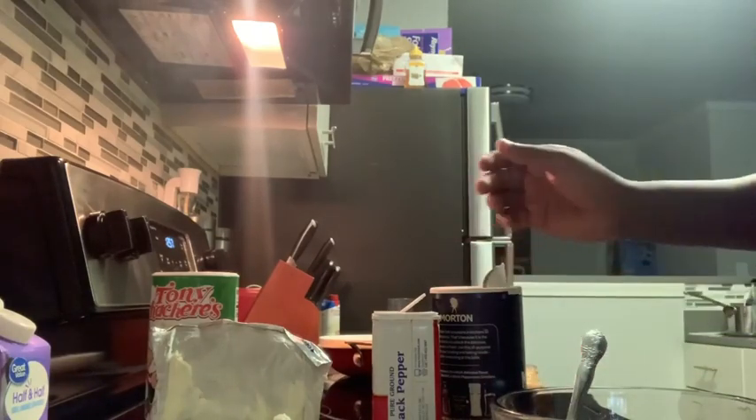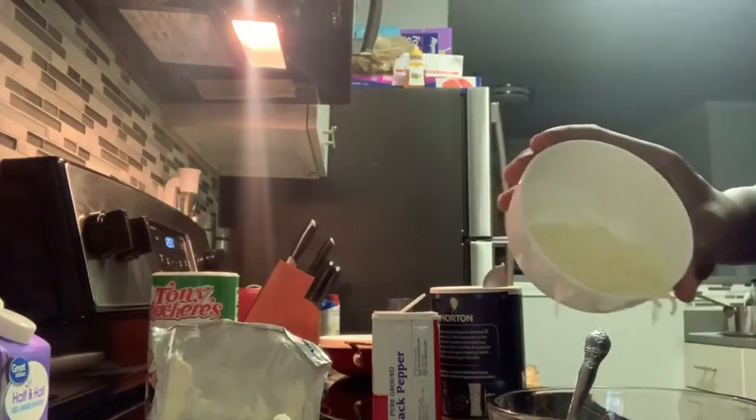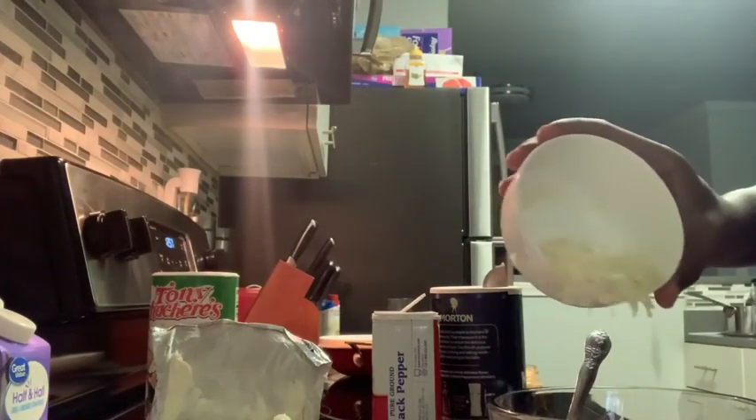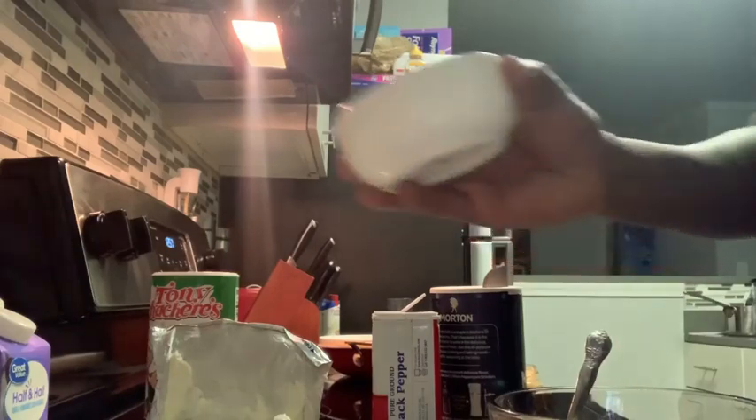Next we're going to add our cheese blend. Just go ahead and sprinkle some of that in there — we want it nice and cheesy. It's going to be nice and bubbly when it comes out of the oven, so make sure you get that in there.